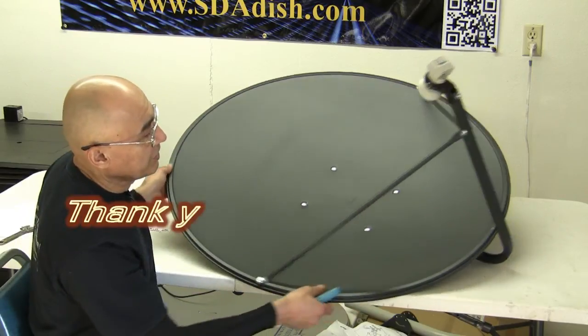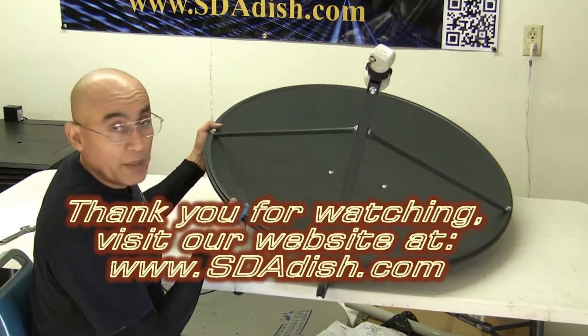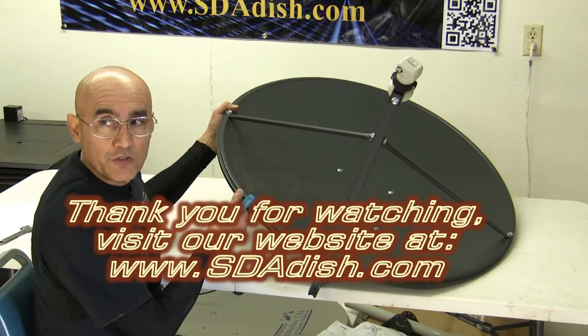Our satellite dish is assembled and ready to be put up on its mast pole. Thank you for joining us.